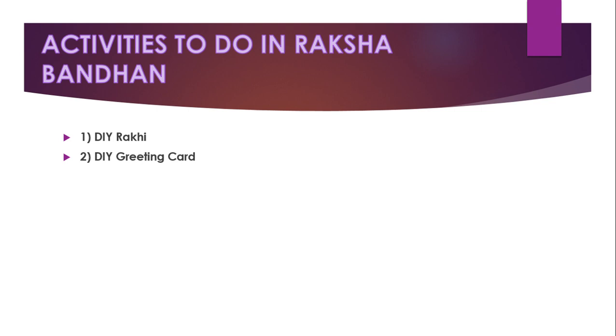Your brother will be very happy. Organize a rakhi thali decoration competition — you can do a competition to see which sister does a better rakhi thali decoration.